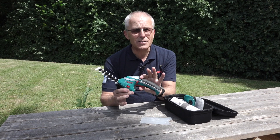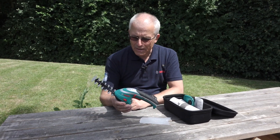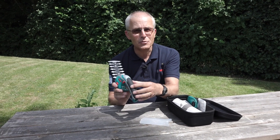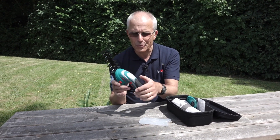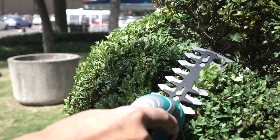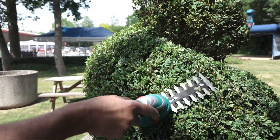Safety switch here, so you can't accidentally switch this on, because even though it's not a particularly powerful machine, it could still give you a nasty nip. So you need to push one of these buttons on the side first before the switch is operable, and then you'll see the machine runs in the way you'd expect a hedge trimmer.